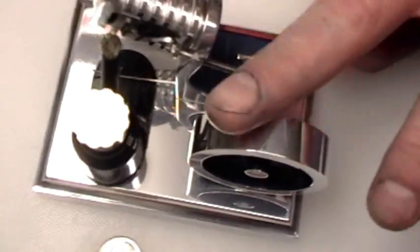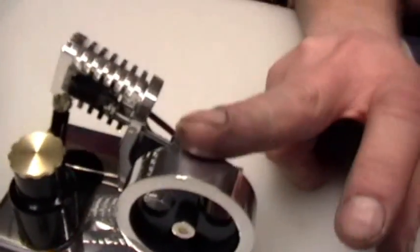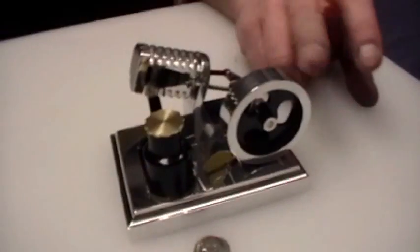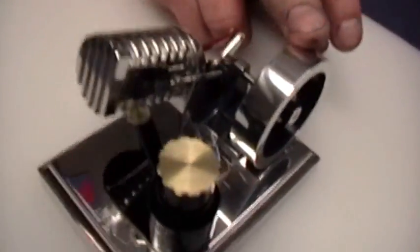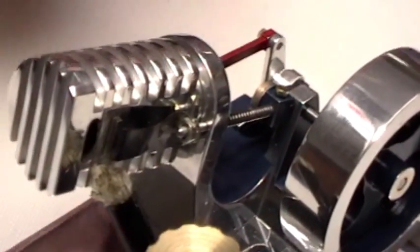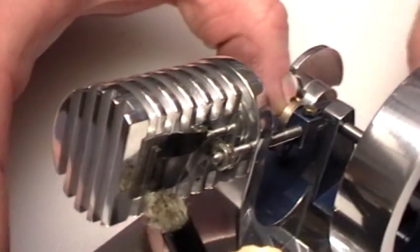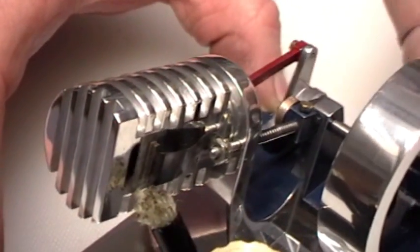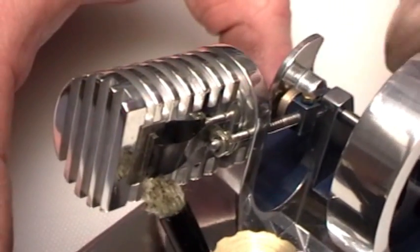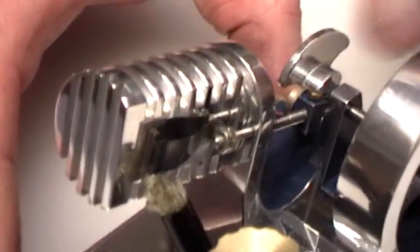Turns in a clockwise direction. You want to take some footage of the valve here? Turn the cam and everything. The valve opens, closes, cam, a little roller.